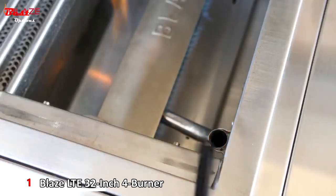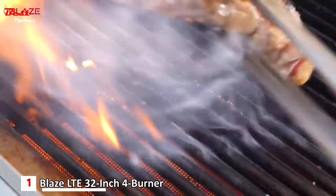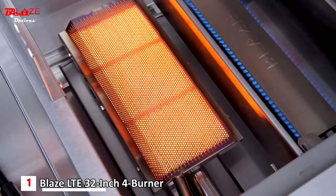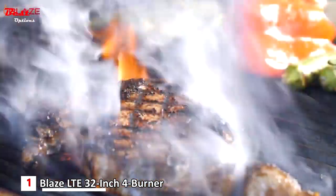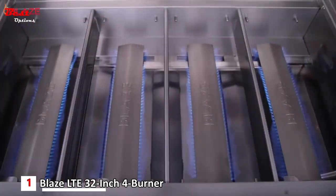For backup ignition, the Blaze LTE also features a flash tube and flame crossover channels between the burners. If you want the option to sear over infrared heat, Blaze offers an optional infrared burner accessory that can be easily installed in place of one of the conventional burners — so you don't have to permanently dedicate your conventional grilling space to an infrared burner.